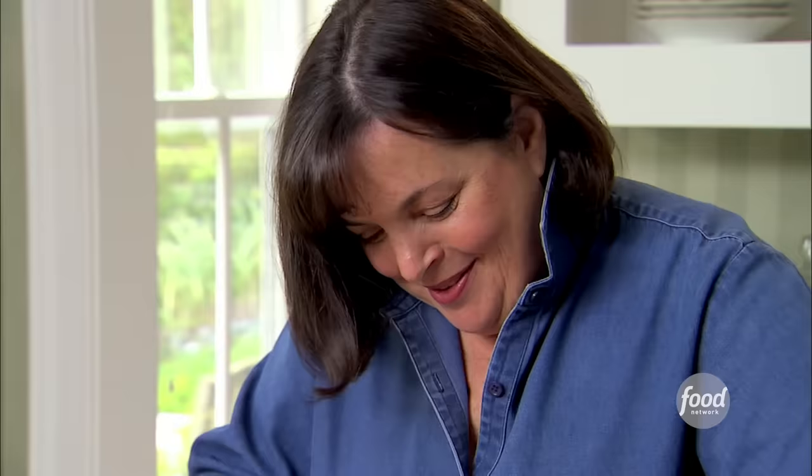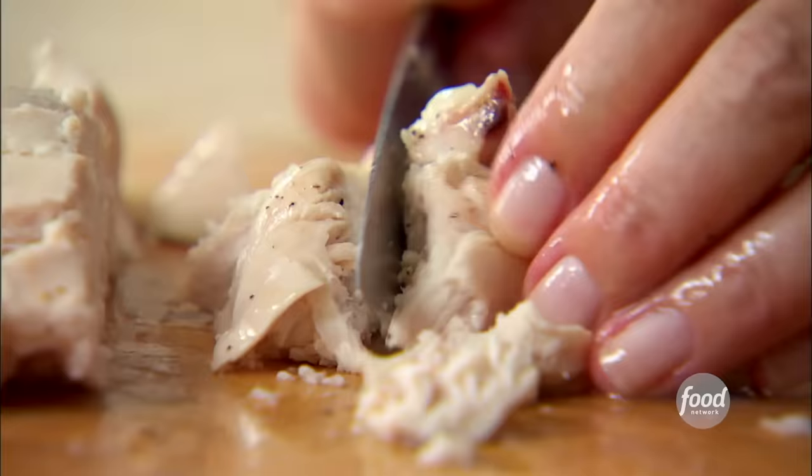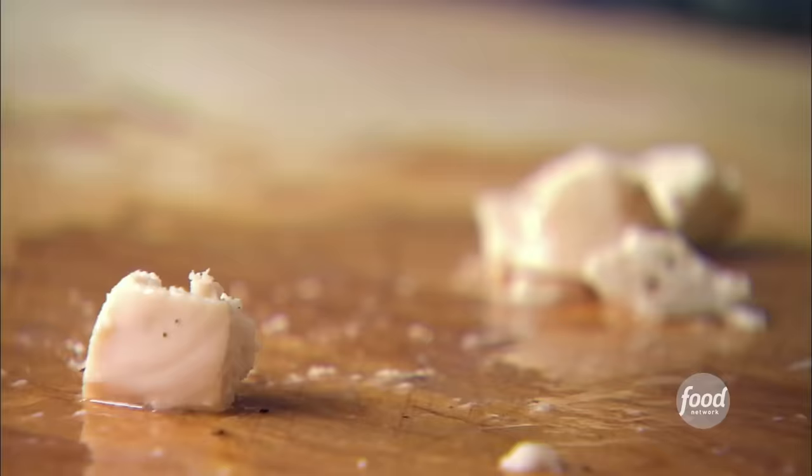Chicken Salad Veronique I think comes from Sole Veronique, which is classically made with grapes. Chicken has so much more flavor when it's roasted than when it's poached. There's something about the water that just takes all the flavor out, and something about the olive oil, salt and pepper that gives it flavor.